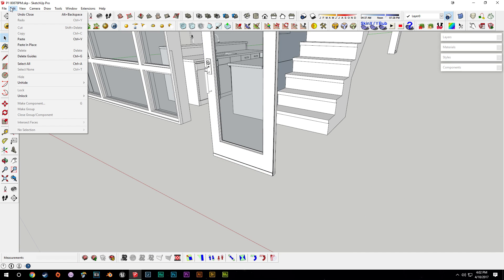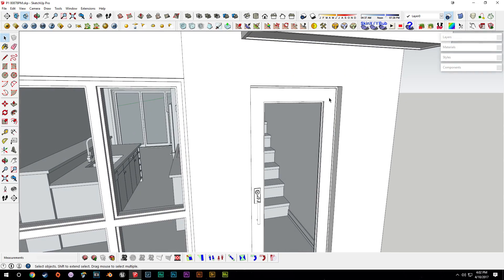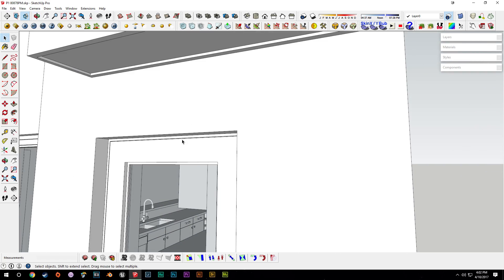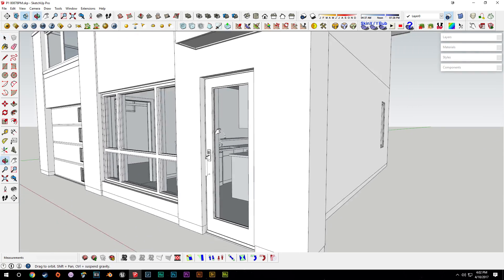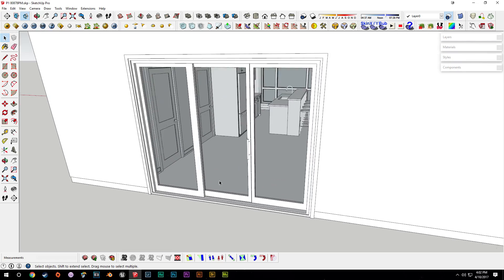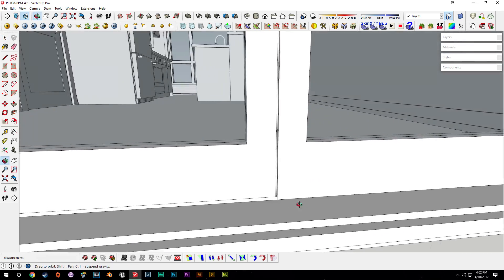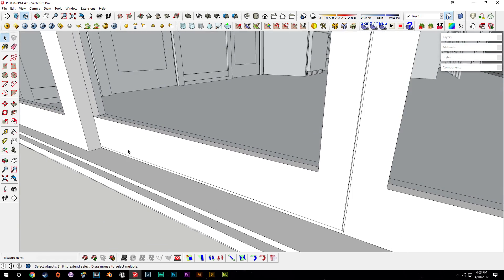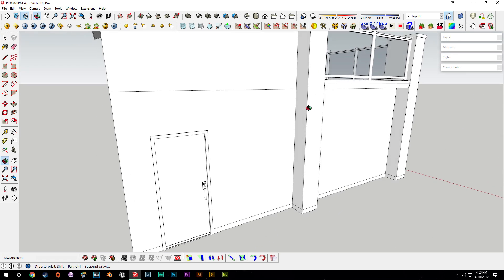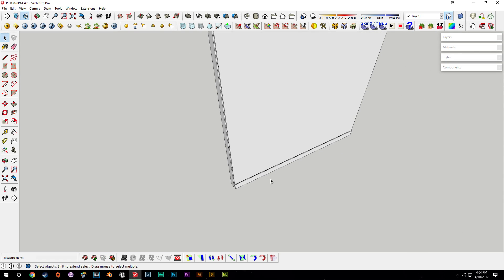That door is done. We go back up, exit the component, say unhide last, and we can see how the door blends into the frame. It's only a small change but it'll make a significant difference once we get into texturing and lighting. Now we'll go around and do that to the back door and the garage side door. We'll leave the sliding doors alone since they already have a weather stripping piece.